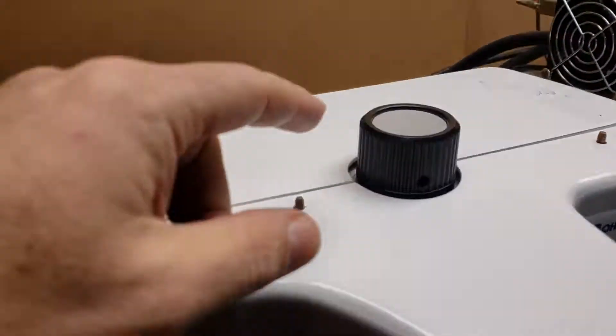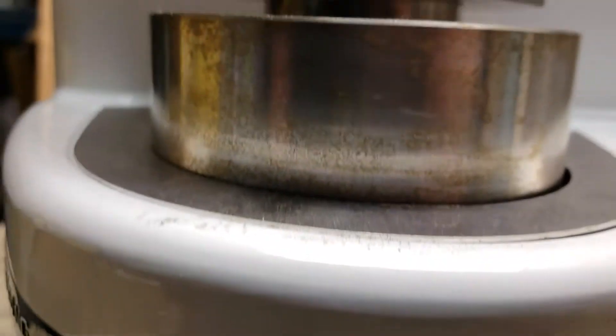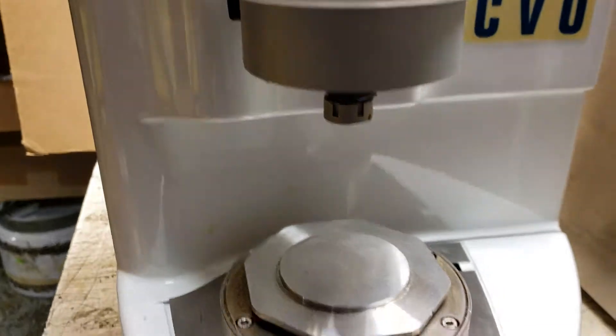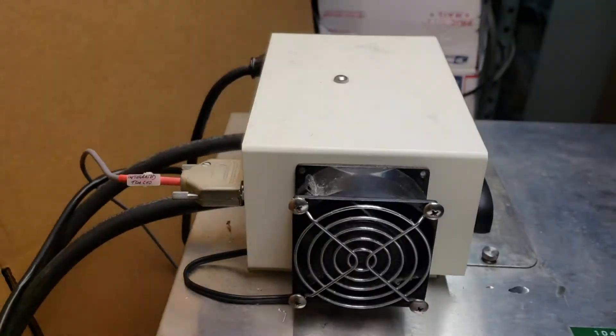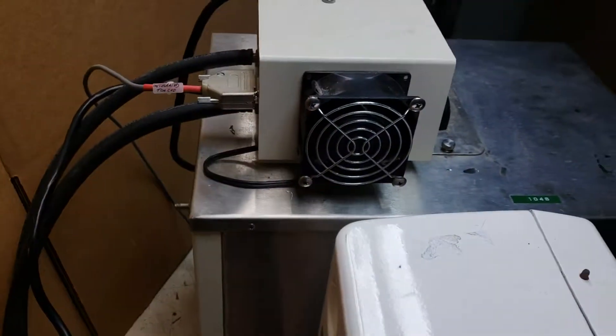The top's turning now, and I think that bottom piece is raising up. That's definitely turning. And that's the unit. Let me know if you have any questions or if I can do a test or whatever else. Thank you.